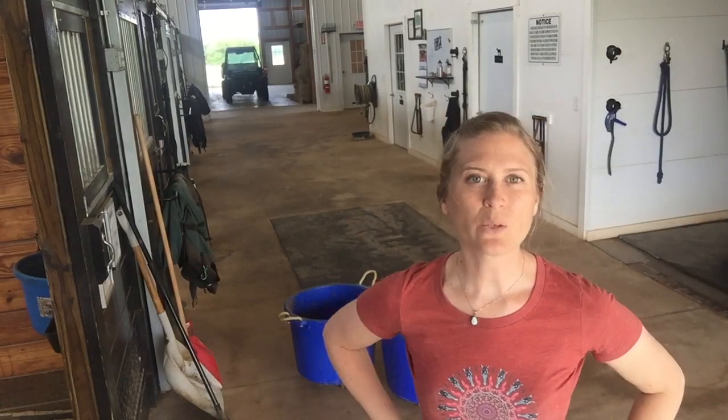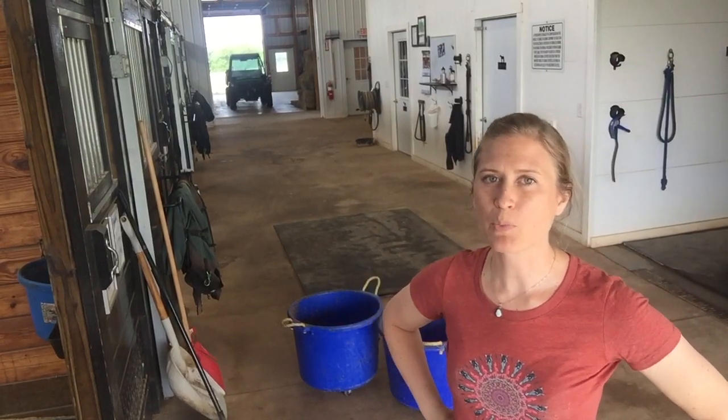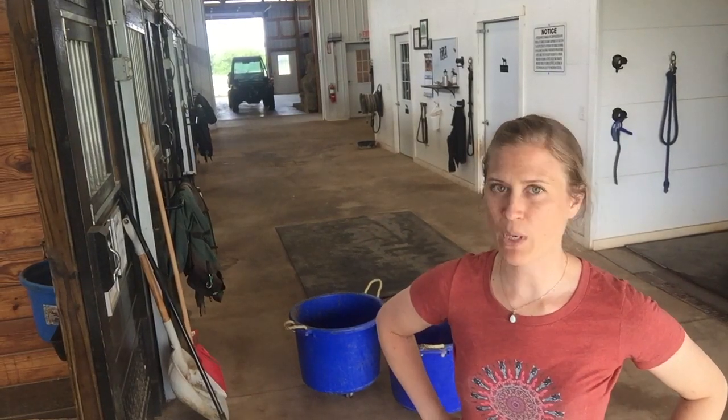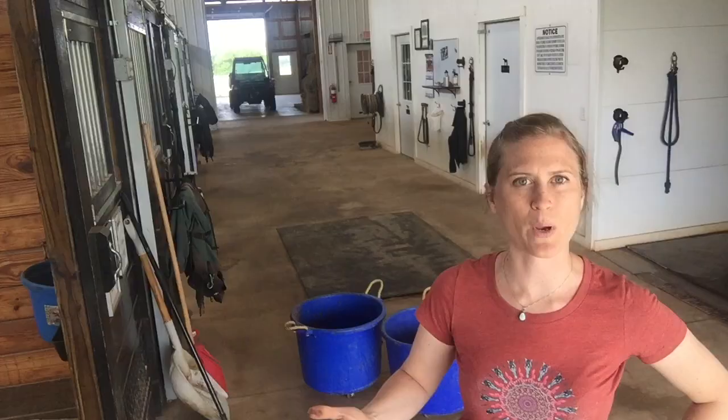Hi guys, Becky here from Insightful Equine. I've got you at the barn today to talk about fly prevention. Most of us are pretty good at spraying our horses regularly, but I want to show you one thing that we do around here that kind of gets to the source of the bugs and tackles what attracts them.